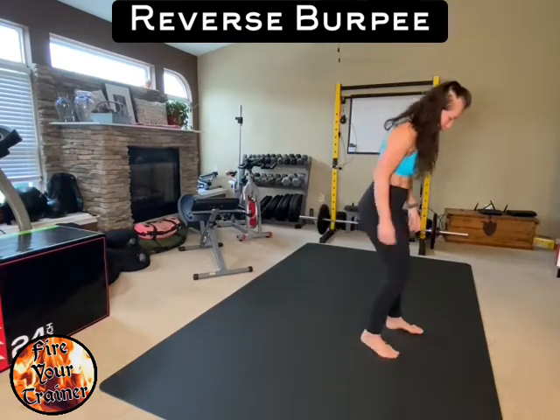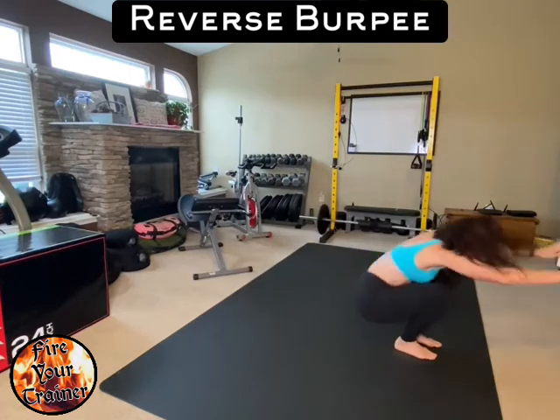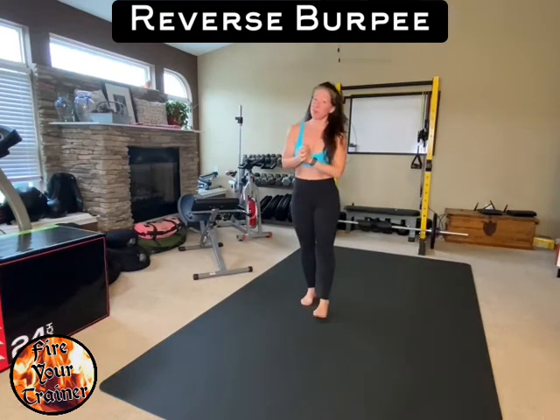I will demonstrate. Sit, roll, transfer momentum, and finish your burpee. That is the reverse burpee.